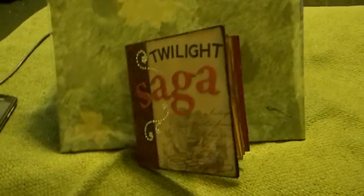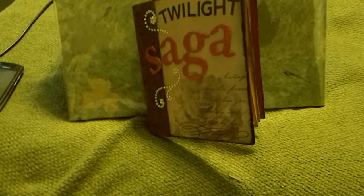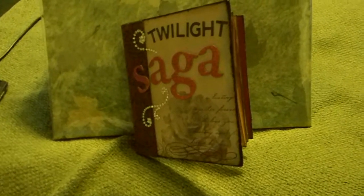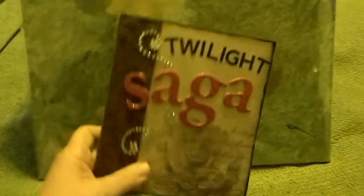Hi everyone, it's Tammy. I'm back with day six of the 31 day challenge. For today I want to show you my almost complete mini album. I showed you the paper I got yesterday, so today I'm going to show you the mini.